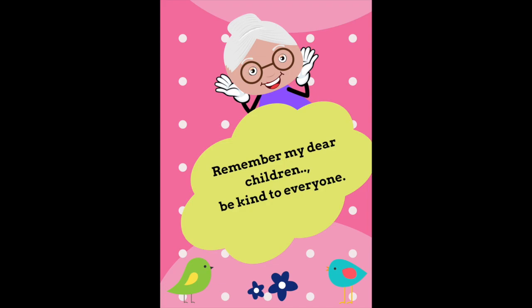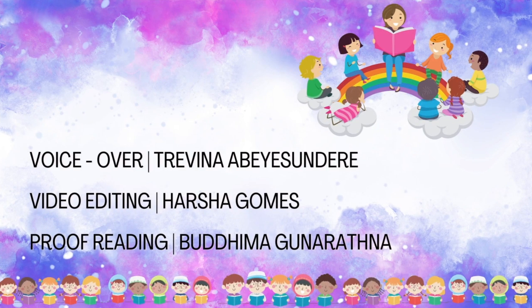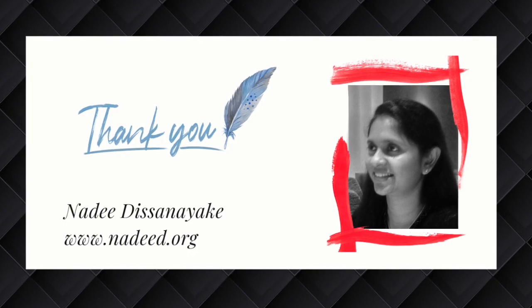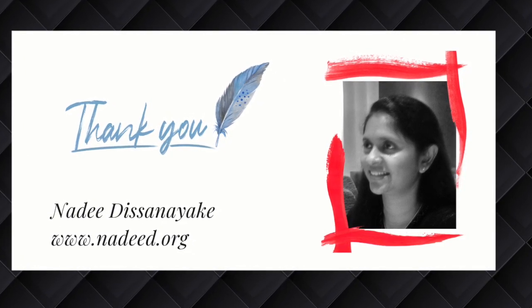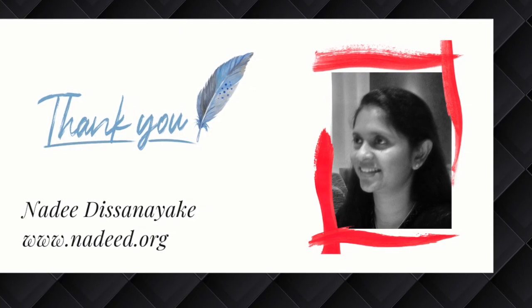Remember, my dear children, be kind to everyone. I hope you enjoyed the story of Grandma is sick. I will meet you soon with another little story. Bye!